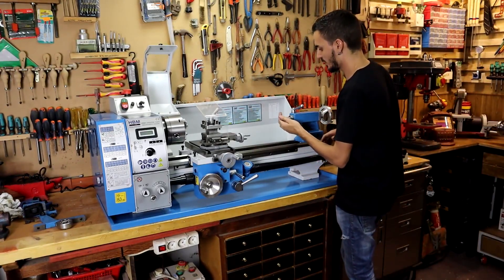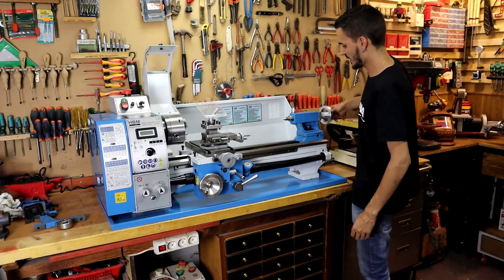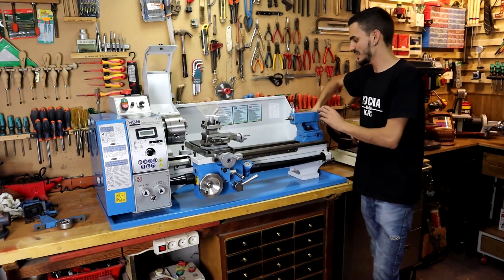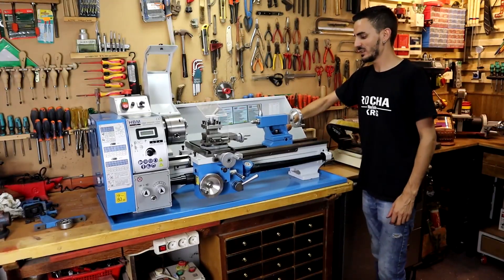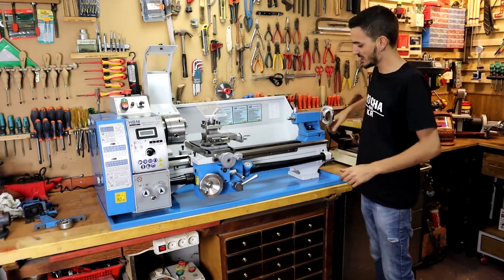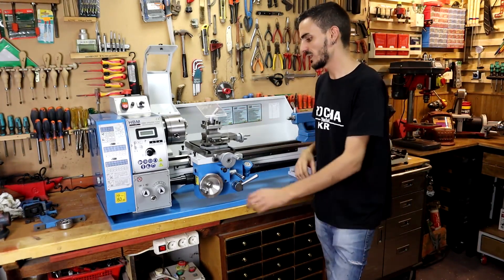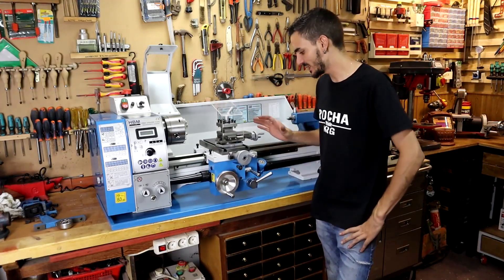Let's put on the Morse cone and here we have the tailstock. What characterizes it is a lever for quick shifting, which is a big plus; but if we want more security, we can keep tightening it on the tower. Moving on to what for me is one of the most important parts of the lathe — the carriage. Let's review all the features this lathe offers, which are truly impressive.